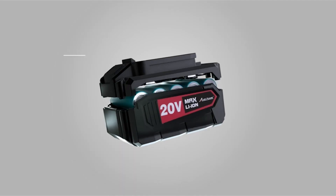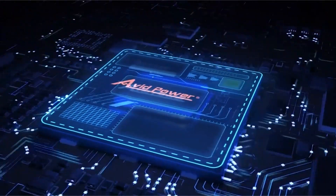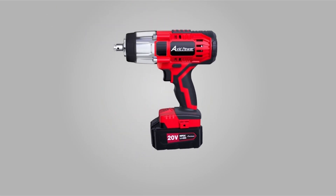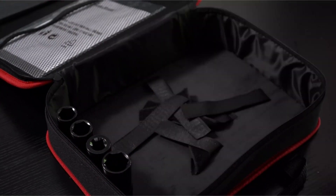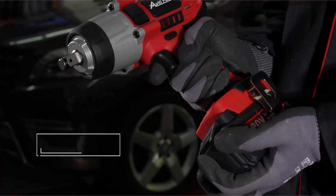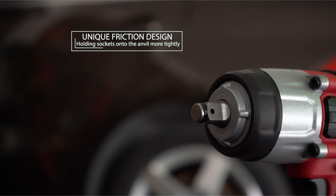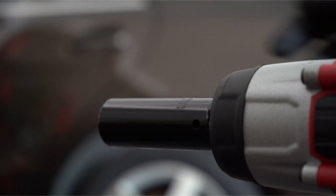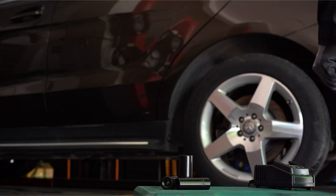Gearheads understand that having the correct tools for the job is essential for tinkering with your automobile with the least amount of irritation and the most delight. That's why you'll want to have a cordless impact wrench in your toolbox. Cordless impact wrenches make working on your automobile a whole lot easier because they're easier to operate than a corded electric or air impact wrench and can apply high amounts of torque on nuts, screws, and bolts. However, because there are so many various types of cordless impact wrenches, how can you determine which one is best for you and your garage?